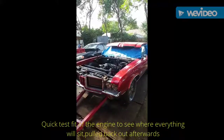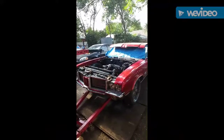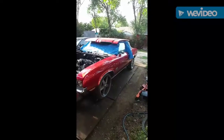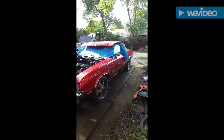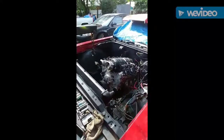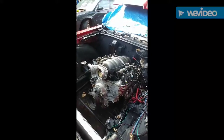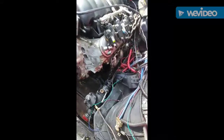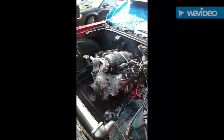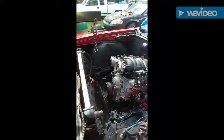This is part two. Quick update on what I got going on — same car from part one. It's a 1972 Oldsmobile Cutlass 442. We've installed the LS3 in it. Just got the engine in with all the mountings, everything mounted up. Just got the intake sitting on there right now, but the engine is mounted down. There's no transmission in it yet.